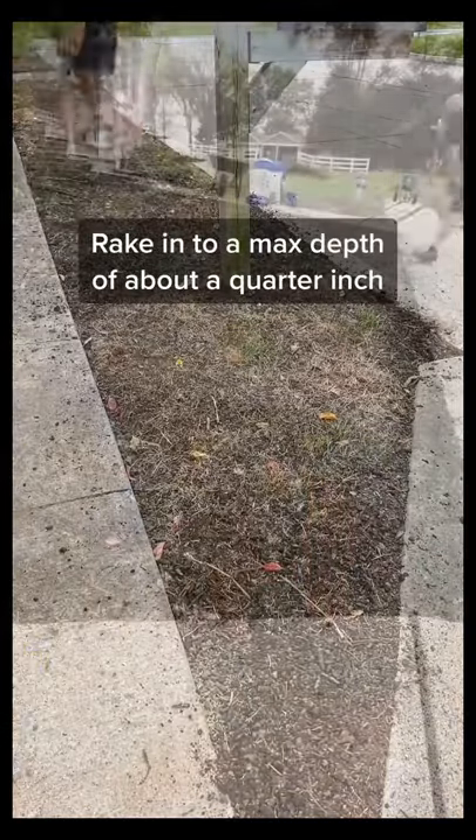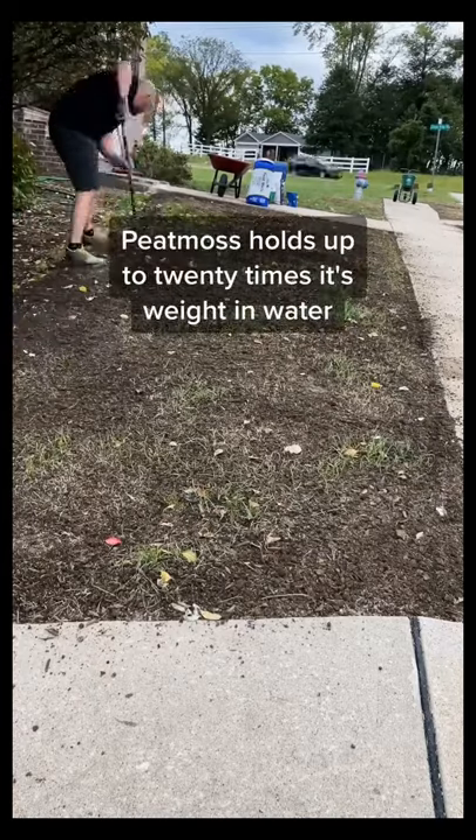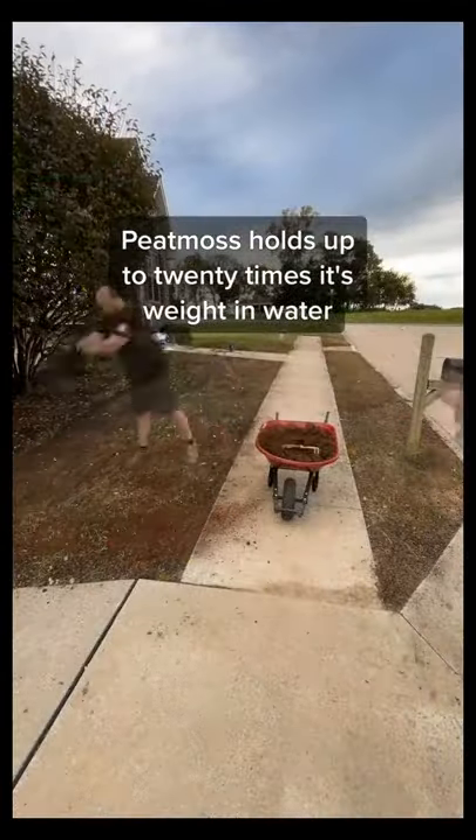Once you've got the seed down, you're going to want to gently rake it in for good soil contact. The last step is putting down a light layer of peat moss to help retain moisture and protect against birds and other critters.